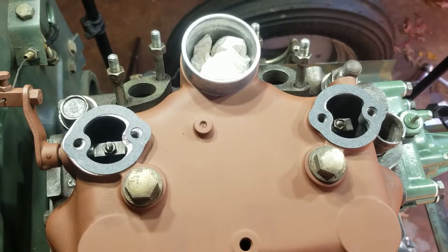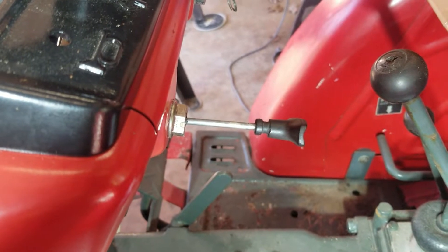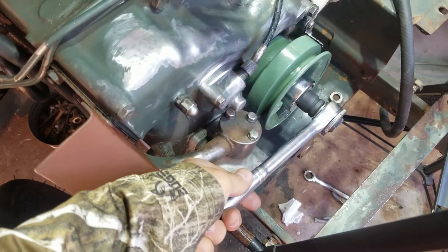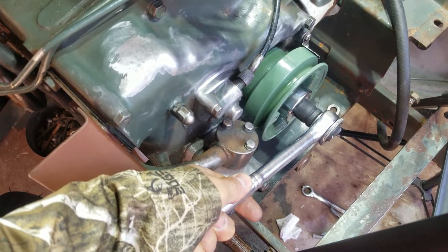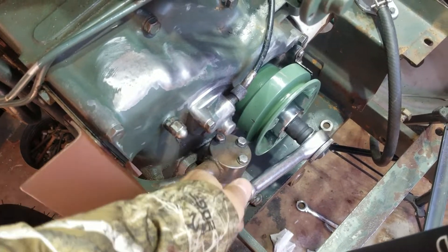Put your new gaskets on and both caps back down. Pull the decompression lever all the way out, and then rotate the engine around a couple times by hand just to make sure the valves do not contact the tops of the pistons.